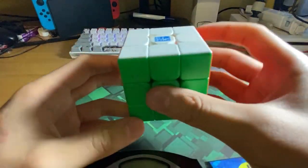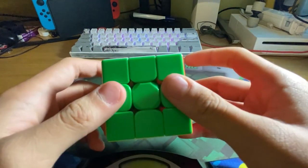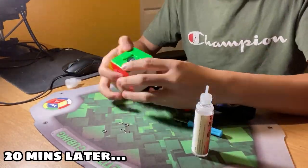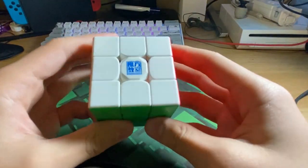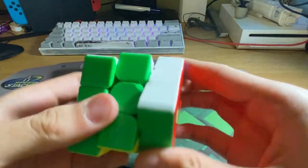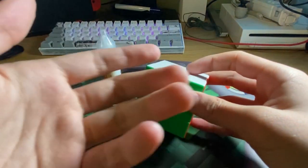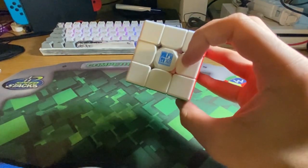The reason I have this Super RS3M is because my friend asked me to set it up for him, so we're going to do it now. After lubing, the corner cut is way better and the reverse corner cut improved as well. I put some Lubos Pro in the tracks and pieces — probably a bit too much — and no DNM.